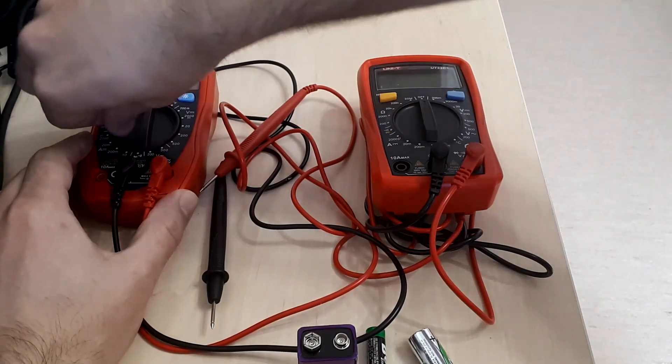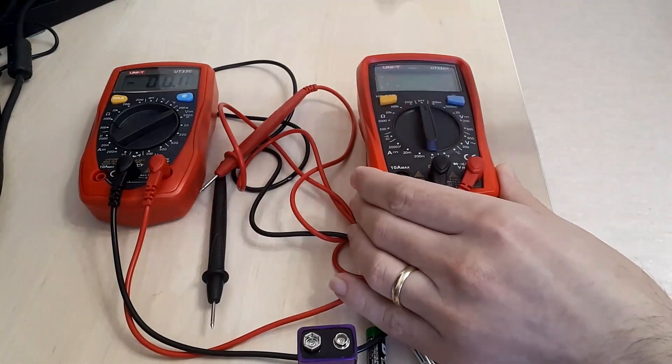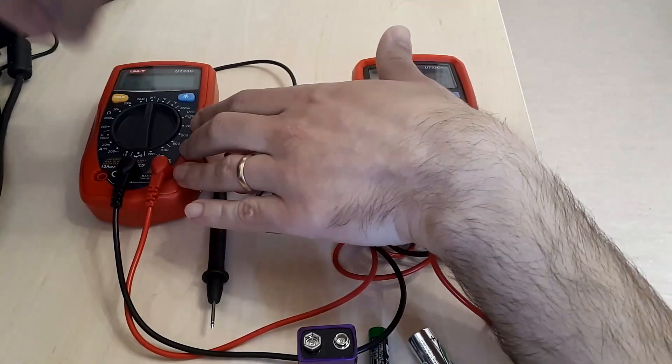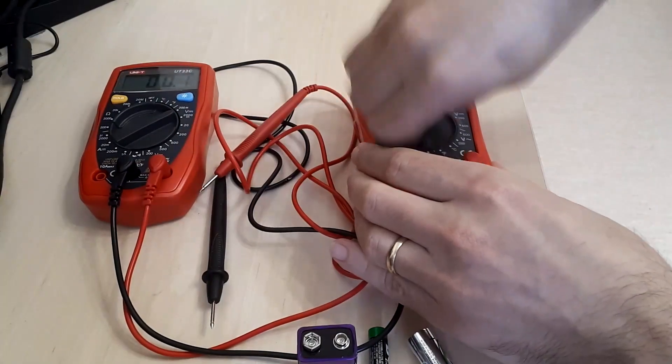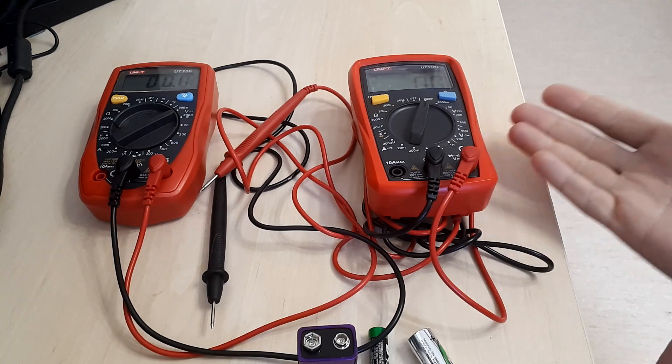Let's turn on the multimeter and see what we have. We are going with the voltage measurement. You can see that the older one starts slightly slower than the newer one, which gets very quickly to the desired value. I think this is a result of having slightly improved electronics and an improved design which also features a more advanced system-on-a-chip or microcontroller. In practice it doesn't matter too much, but it's something you might be interested to know.